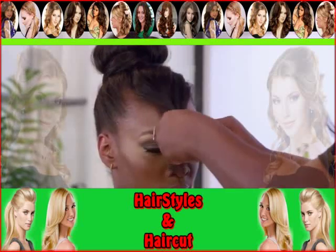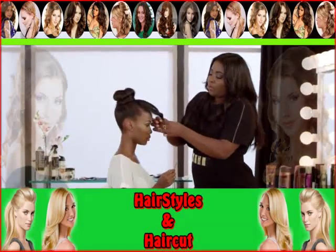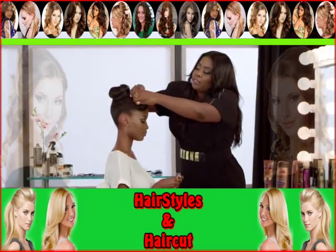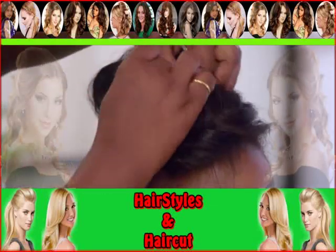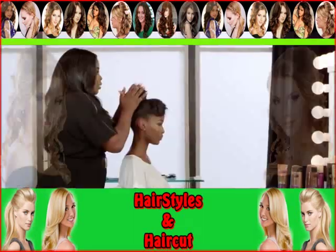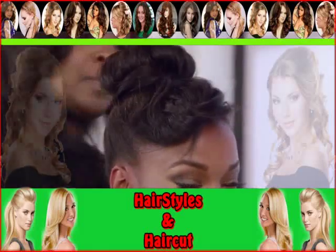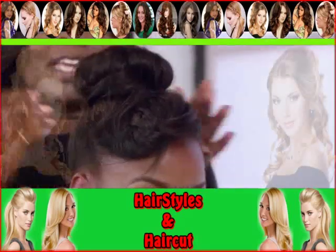Like a little braid — a little quick braid — throw a rubber band on it, and then just kind of twist it back and pin it with a bobby pin. Pin it under the hair so you don't see the rubber band. Give it a little attitude, and then I'm going to finish it off with some hairspray just to clean it up. Take my rat-tail comb and smooth out any little flyaways or loose hairs, tuck it under the bun.